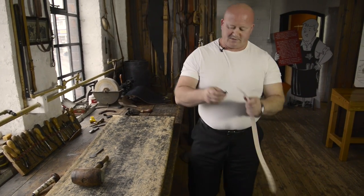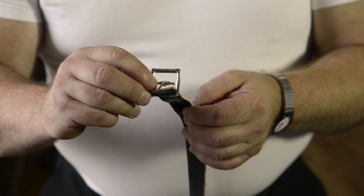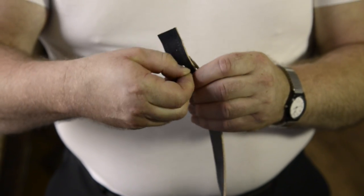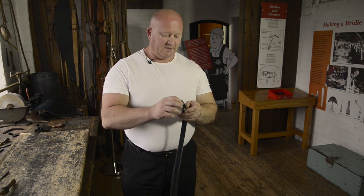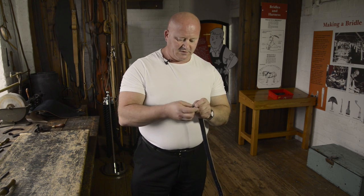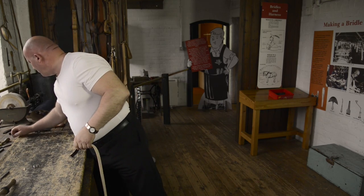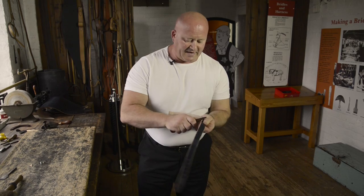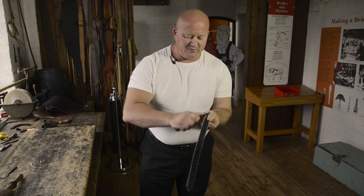Let's just test that the buckle will indeed thread on — the tongue poking through the hole made with the crew punch, and the roller goes at the top to alleviate wear on the leather. Before I pass it on to the hand stitcher for securing the buckle, I'm just going to use the rubbing stick to give a nice, flat, shiny finish to those open fibres where I've been cutting.